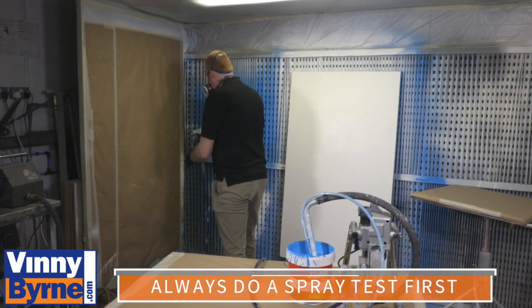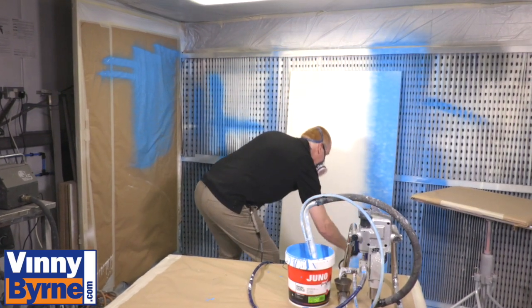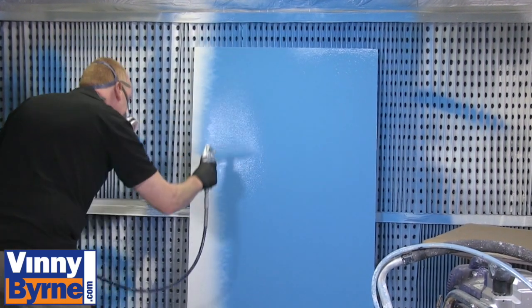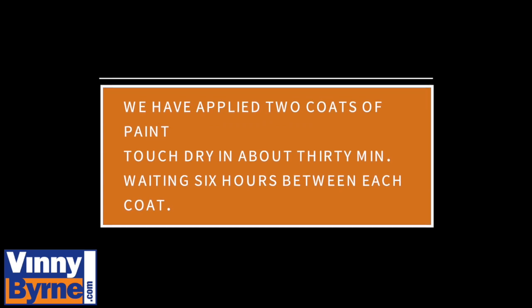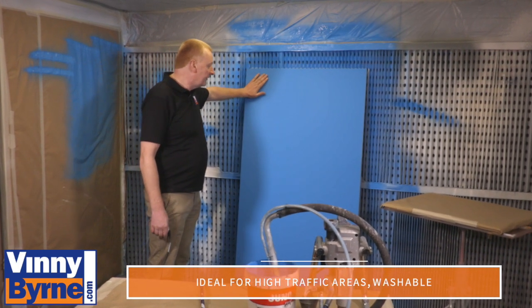That's okay. We've finished it now — we have applied two coats, with six hours between each coat, and it's given us a lovely matte finish.